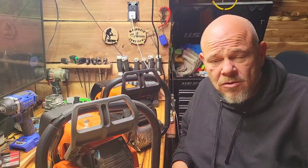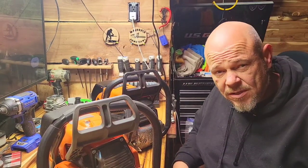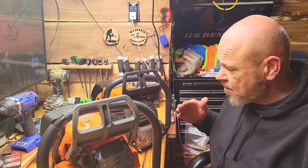Hey guys, welcome back to the channel. This morning we have some reviews on different 660s — one from Neotech and the other from Hulse Pharma.